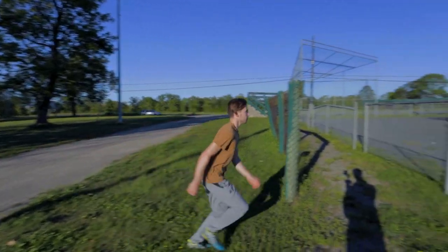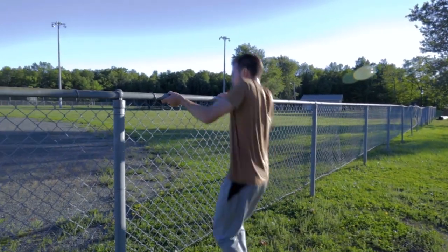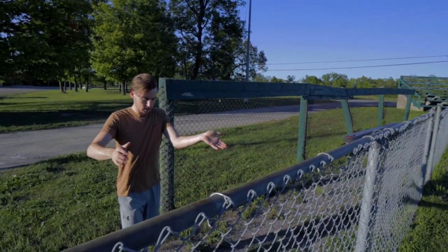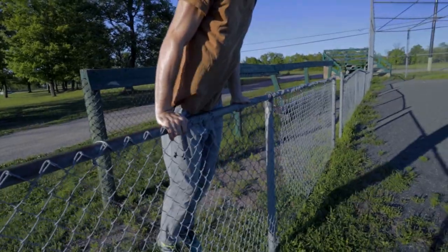Method one is the gate vault. This is probably going to be the most effective way for those who don't have the jumping power or the upper body strength to pull themselves up. For this one you're going to be using gravity and leverage in order to get yourself over the fence. This vault is also pretty easy to progress to a fast speed and comfortability. The main point you need to know is to start off with both hands on the top of the fence. If it is higher than you, you can get some momentum or climb to reach this position.